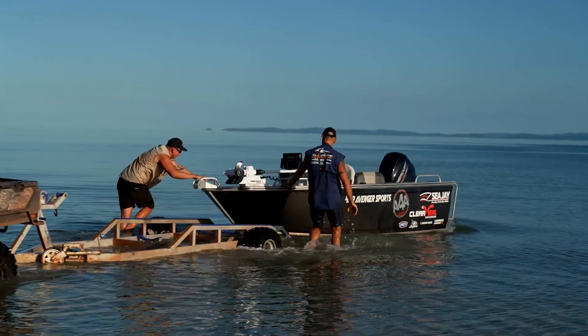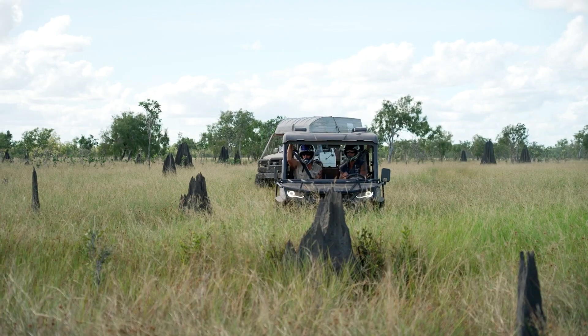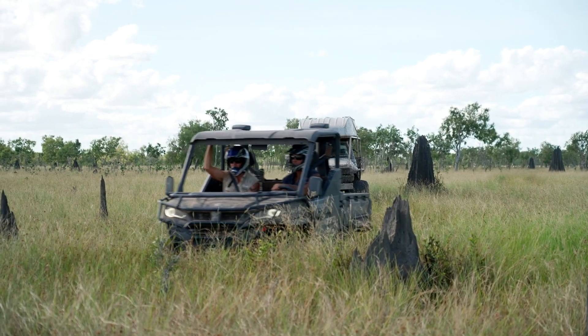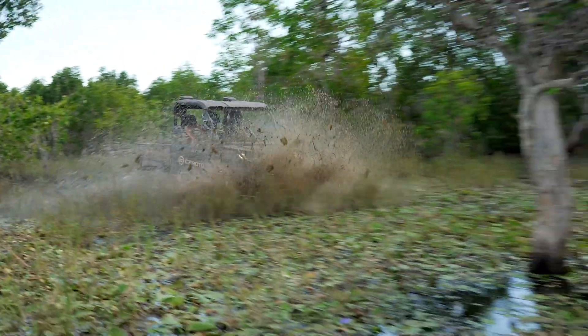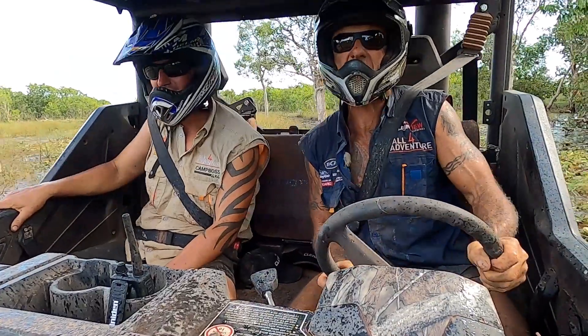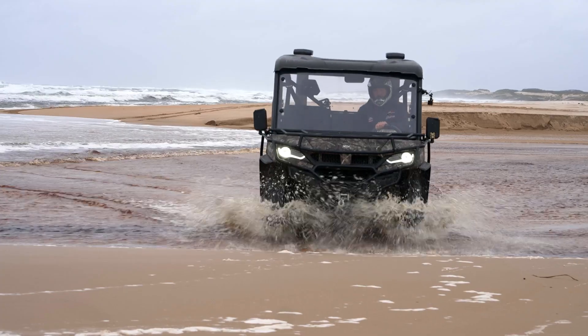It's got 350 kilo cargo carrying capacity, and this one is fully kitted out for bush work — it's got full scrub bars with half doors and front and rear windscreens, which, down in Tasmania, really come in handy because it was bloody cold.